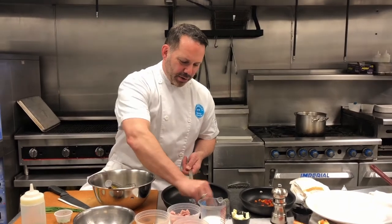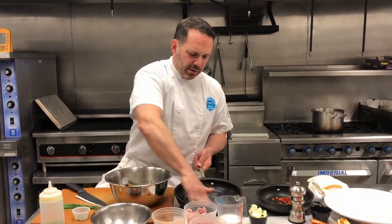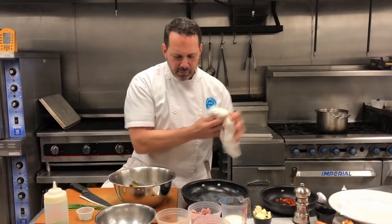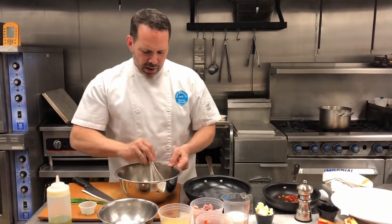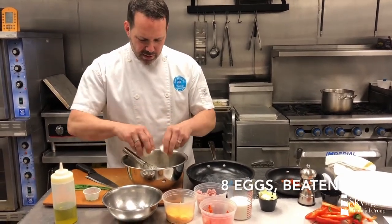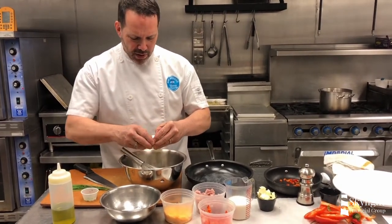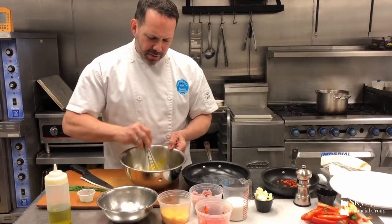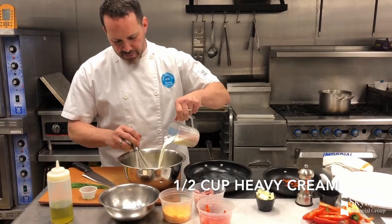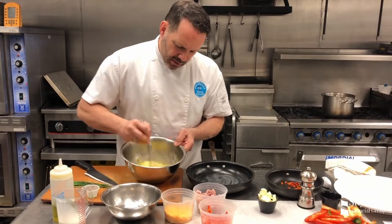Now we're going to get our frittata ready to go in the oven. A non-stick pan is a good idea — cast iron skillet actually works really well. I just put some butter in to make it easier to come out of the oven. I've got six eggs in here, I'm going to add two more eggs. I like to add some kind of dairy to it, preferably something like half and half, or maybe a little bit of heavy cream and a little bit of whole milk — something with a little bit of fat. It's going to be good for flavor and it's going to help it to fluff up in the oven.